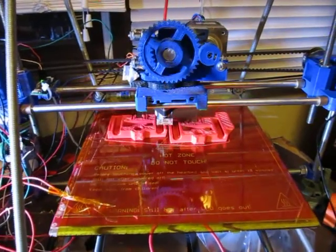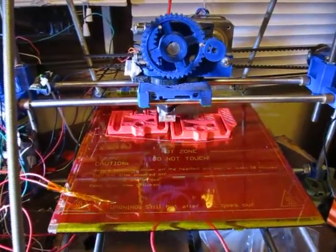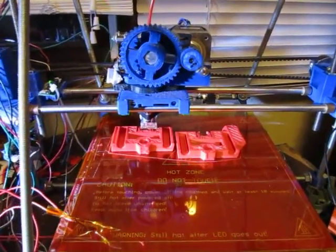And printing two parts at once — yes, I know my machine isn't perfectly calibrated, but this is kind of my way to stick it to China. If they want to mass produce, I'm going to mass produce too.